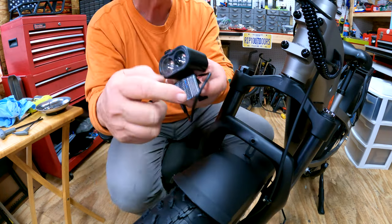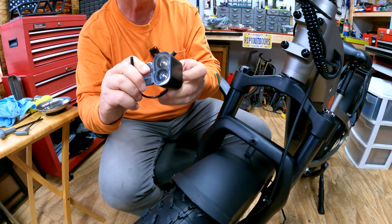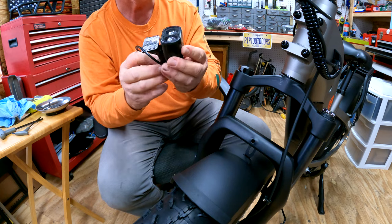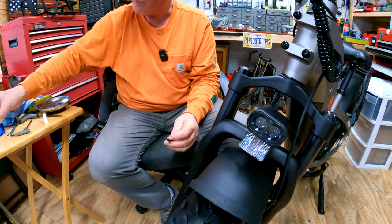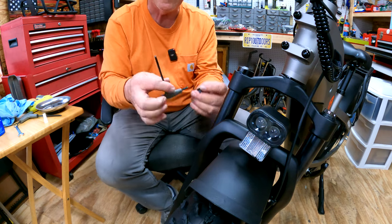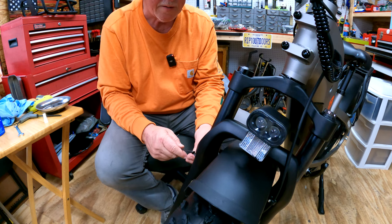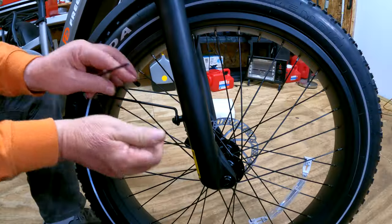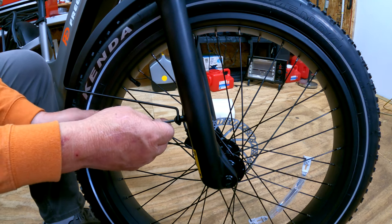Okay, we'll put the front fender on now, and the light. Now we attach these little fender stays — the wire bracket down on the fork. And again, a little bit of blue Loctite doesn't hurt anything at all here.